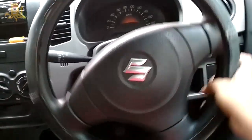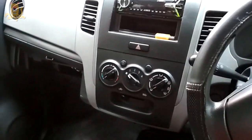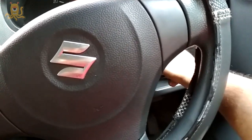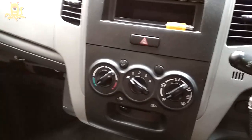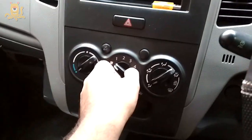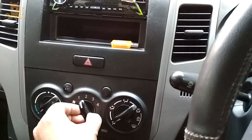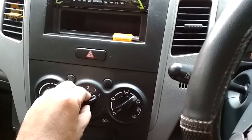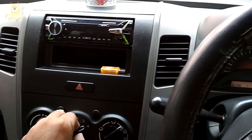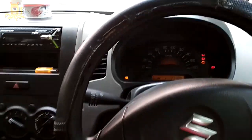This is my Wagner LX and the problem is that the blower is working only at certain speeds. Let me switch on the ignition and show you. The ignition is on, and when I put the blower on speed one it's not working, two it's not working, three it's not working, but on four it's working at full speed.